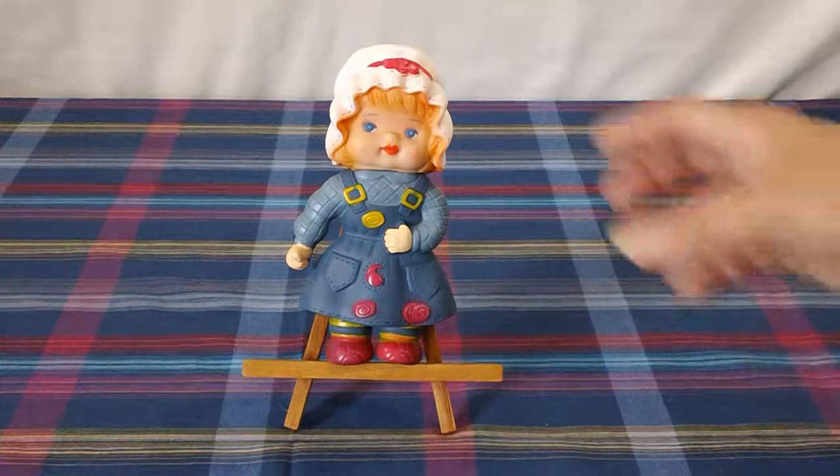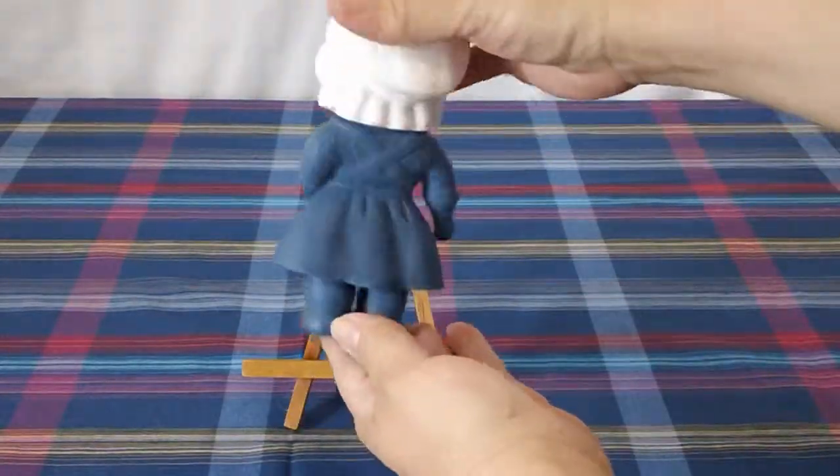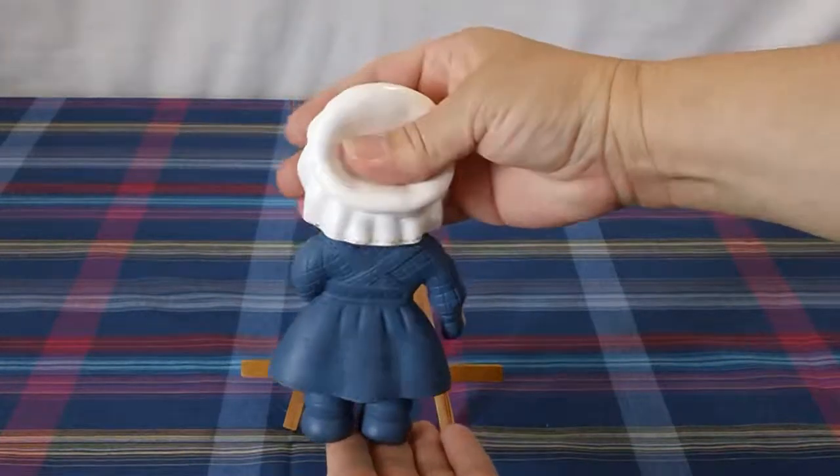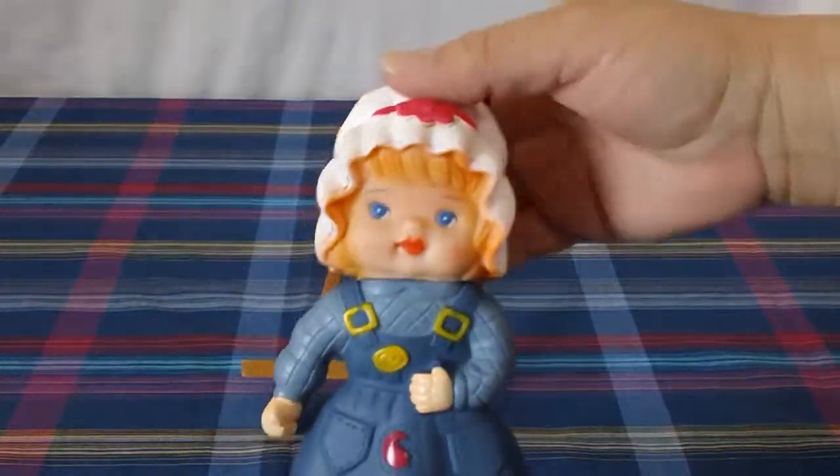Let's try her out real quick. Squeeze here. Show you here. Just a nice cute little squeaky toy.